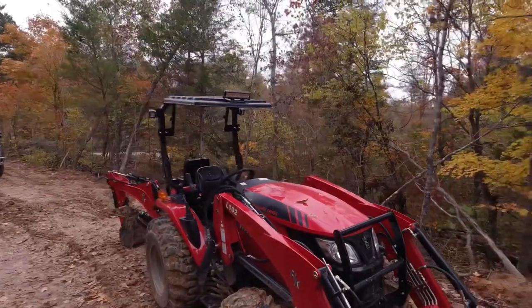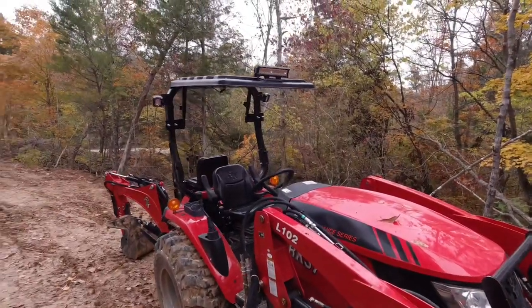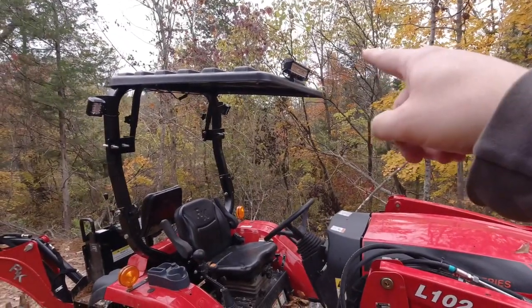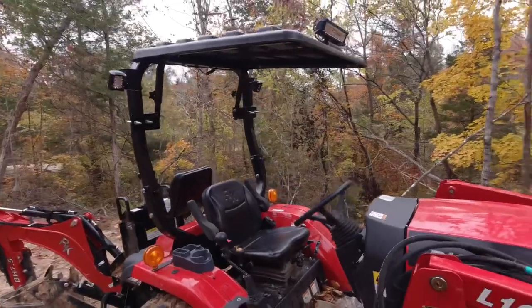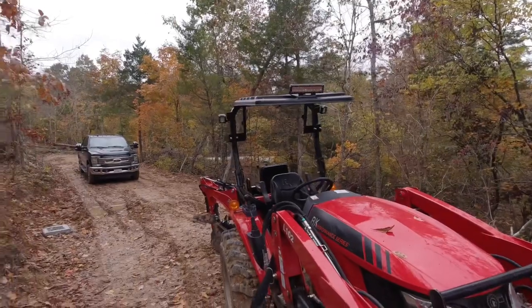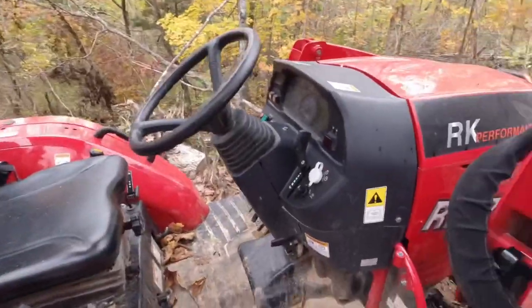Hey everybody, welcome back to the channel. This is Derek with Heidi's Outdoors and we're back out here on the property. We've been working on some projects over this past week and wanted to give you guys an update and show you what we've been up to. As you can see, we've got a canopy installed and we've got some flood lights set up now. I'm not going to do a comprehensive review of this particular light set — it's just a cheap set from Amazon.